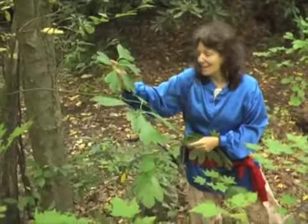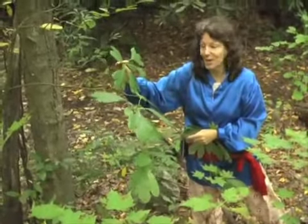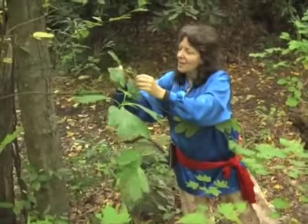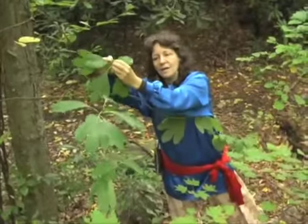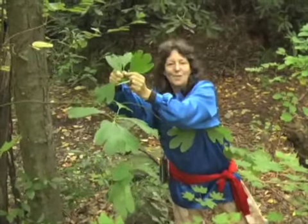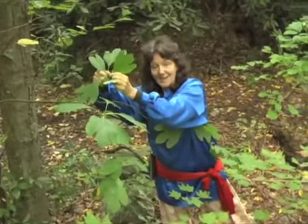She makes it easy for us to identify by having three different shaped leaves on the same tree. You have this shaped leaf from which she gets her nickname, the mitten tree. You have the more solid, whole leaf — kind of oval shaped. And then you have the triple lobed leaf. So all three of these appear on the tree at the same time.